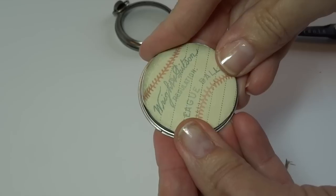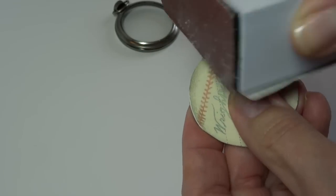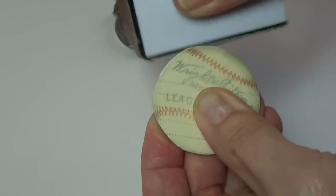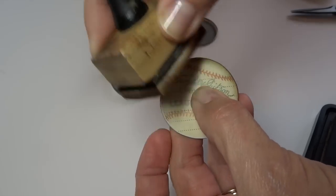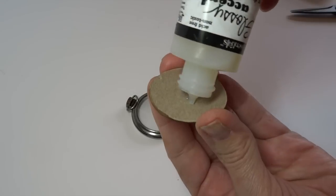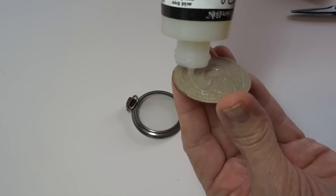To create a unique embellishment, I used this baseball chipboard piece. I was trying to put it inside a Tim Holtz watch piece, but it didn't quite fit, so I had to trim it with scissors, sand it down, round it off, and ink the edges. Then I got it to fit pretty nicely — I just used some strong glue and adhered it right in there.